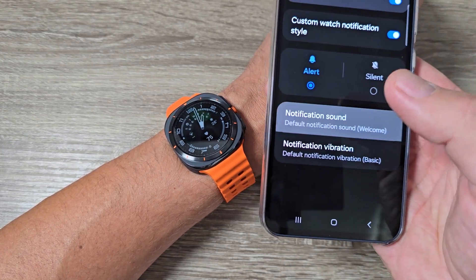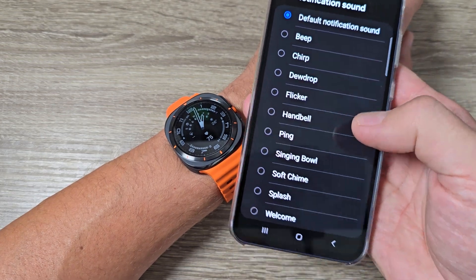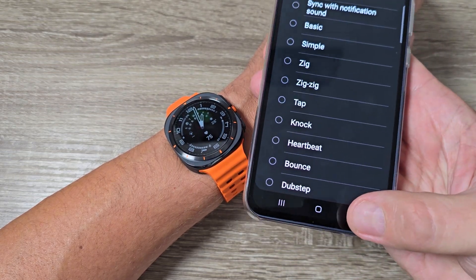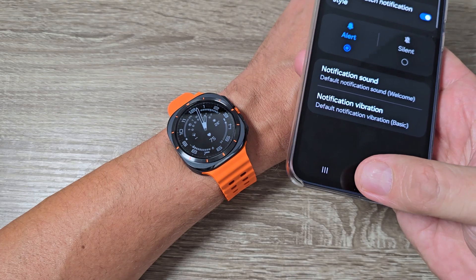You can also change the notification sound — the default one is set now but you can choose your favorite from here. And you can also change the notification vibration from here. So it is very easy.